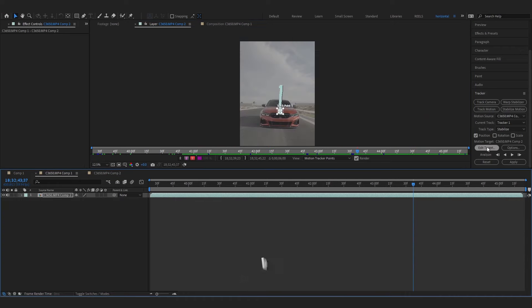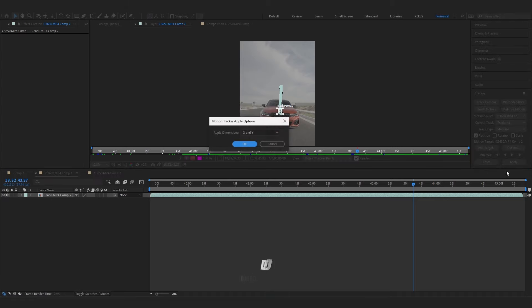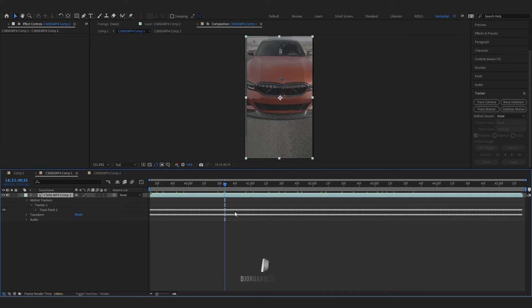Once that's finished, go to edit target, make sure it's selected on your layer, press OK, hit apply X and Y, and press OK. Now your whole layer will be focused on that logo.